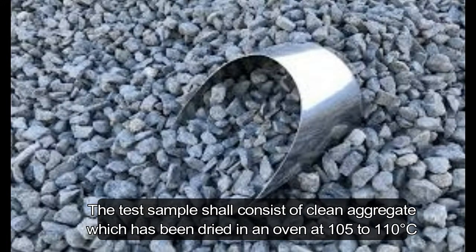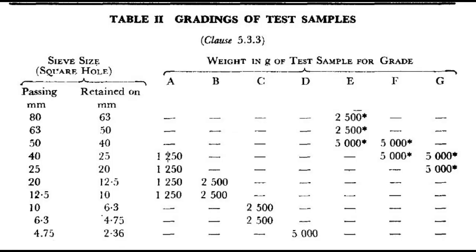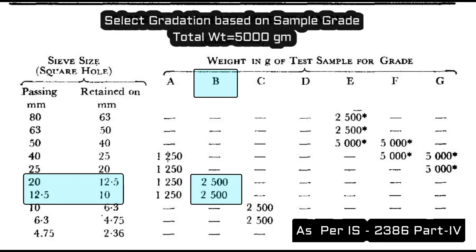Procedure: The sample should be cleaned and dried in an oven at 105 to 110 degrees Celsius. Here, Table 2 is given. According to this, we take a sample weight for different grades. For B grade, a 2500 gram test sample is collected passing from 20 mm and retained on 12.5 mm. Another 2500 gram weight is taken passing from 12.5 mm and